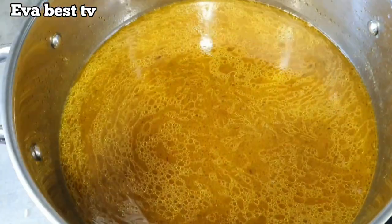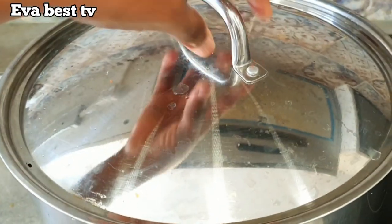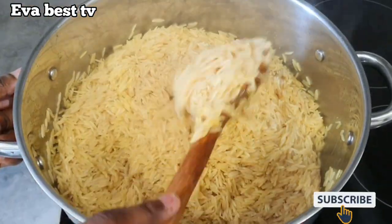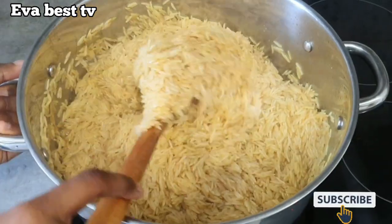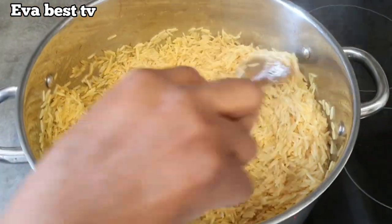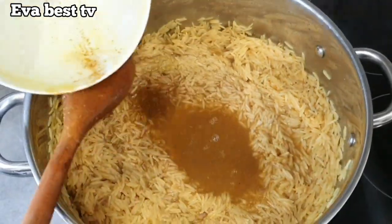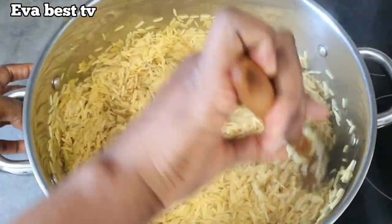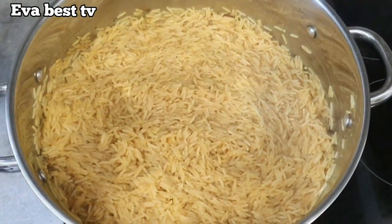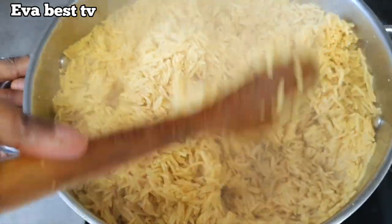I mix in salt properly then cover it to cook for 15 minutes or less. After 15 minutes I test it — instead of adding plain water if it needs more liquid, I add stock from the meat. I mix it again and cover it to cook for another four to five minutes. This is five minutes later and our rice is properly cooked.